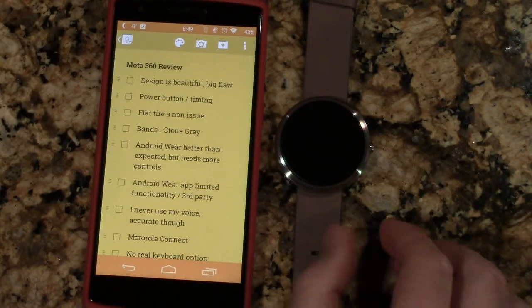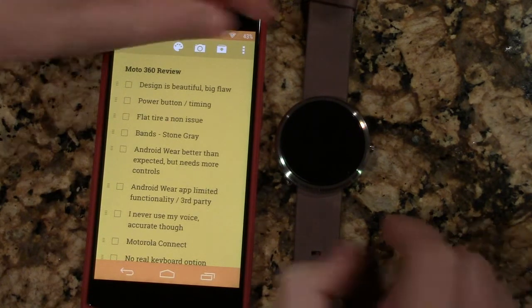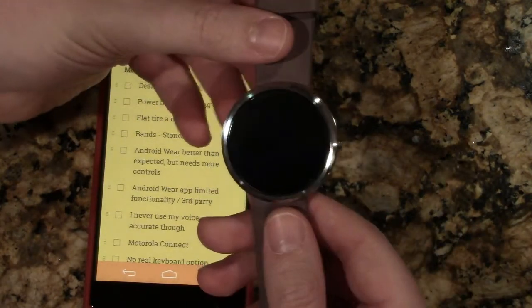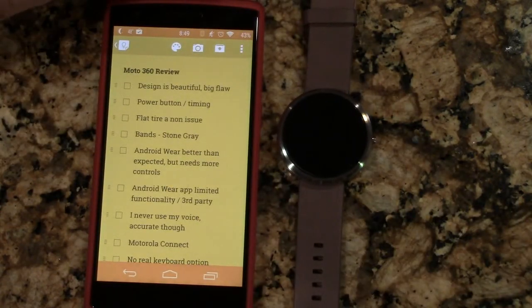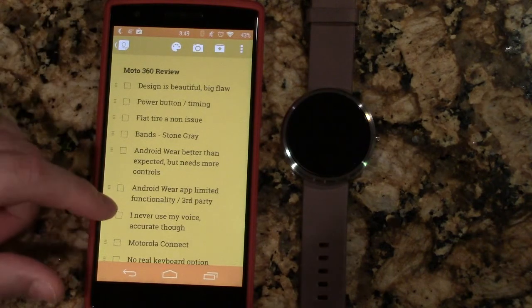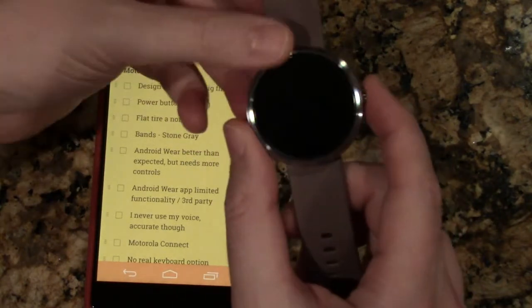Moto had an AMA recently and they gave some feedback that made me feel a little more optimistic — they're going to take care of me. They basically acknowledged it and said it was a fairly small group that had the issue, and they haven't had too many people complaining once they've gotten their second one. But if they're not changing the design, I don't see how that's not going to be a recurring issue. It's a beautiful watch, and heck of a lot cheaper than a lot of other watches, with a tremendous amount more functionality.